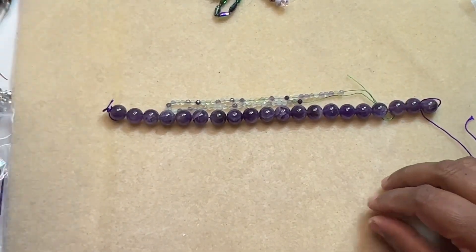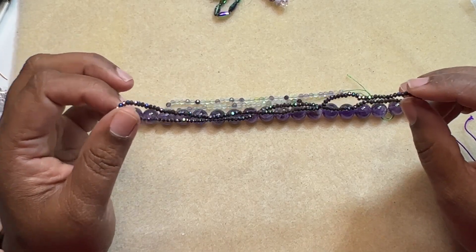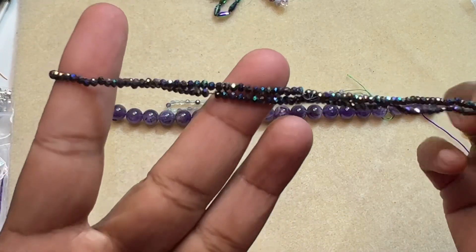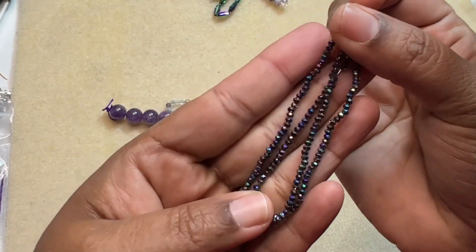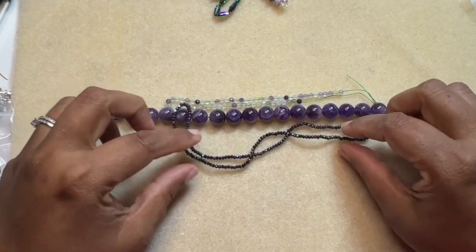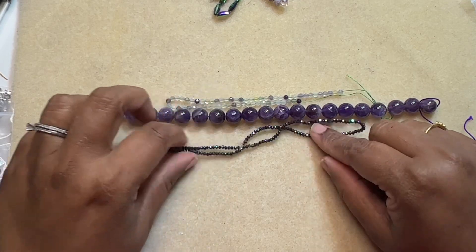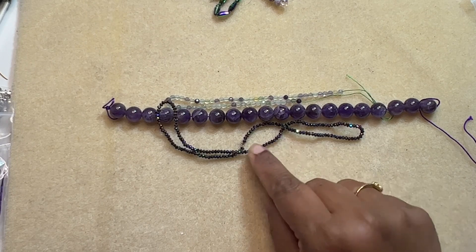Then we have a 12 inch strand of 2.5 by 1.5 millimeter crystal round beads in rainbow iris. Rainbow iris is a really nice neutral metallic color — it's multi-color, so it goes with a lot of colors and is a nice addition to have. When I try seed beads, I really stick to metallics if I don't know which color to get. After regular gold, silver, and copper bronze, I go for this.